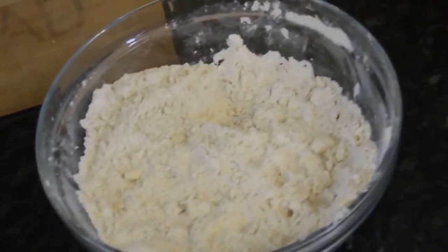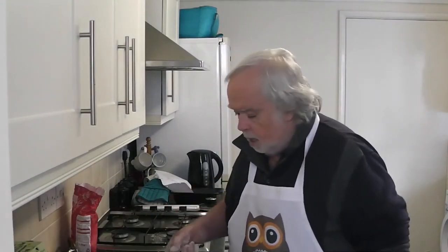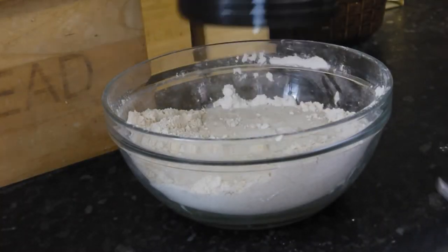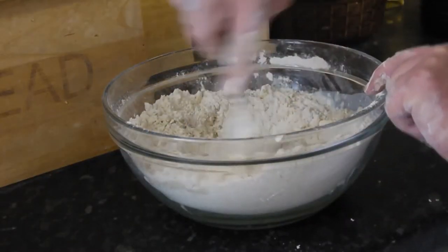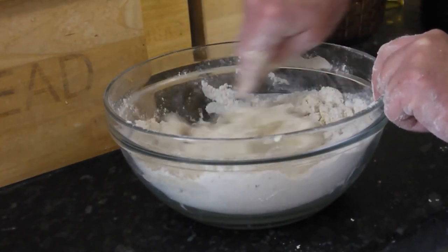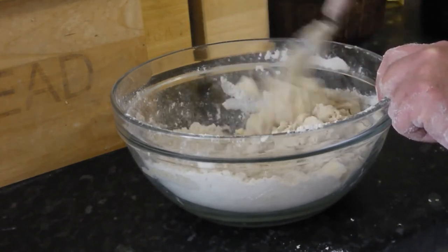I'll start doing that, and I might let you come back when I add the milk. We've incorporated the butter so that it looks like breadcrumbs, and we've warmed the milk. Using the other fork, we begin to add the milk to the mixture — probably start off with about half of it, then begin to mix it in. The recipe I found said milk or hot water, and I thought we've made three or four doughy things so far but we've never used milk. Now's the time to try.